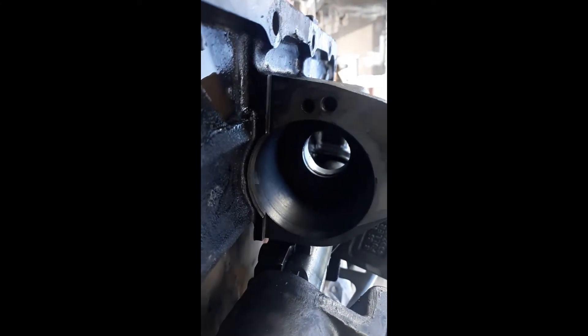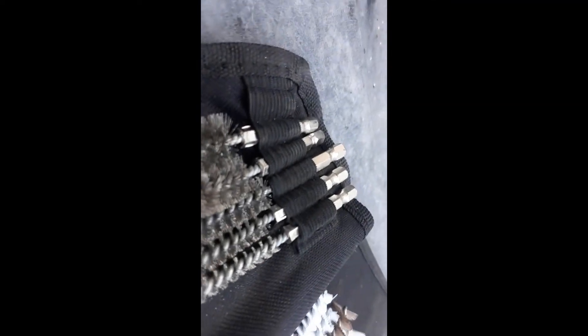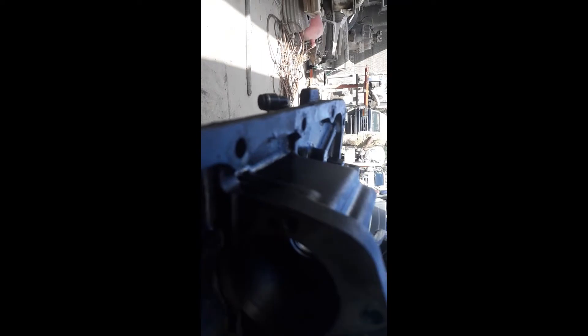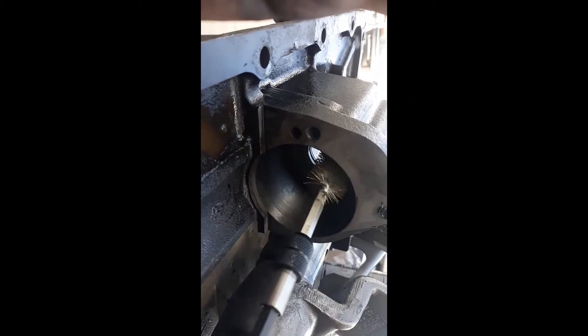I'm not going to bore you guys with the cleaning — you get the concept. This little brush set here came from Cornwell Tools, and I'm using this little bit driver from Snap-on. You obviously don't need to buy name-brand stuff and could probably find cheaper versions, but the point is you can even take your time with some emery cloth or a simple wire brush. This just makes things a lot faster. You really want to get all of that rust out of here.